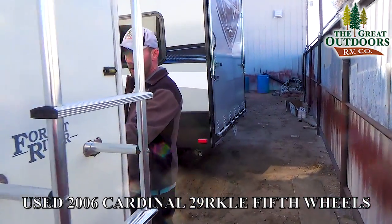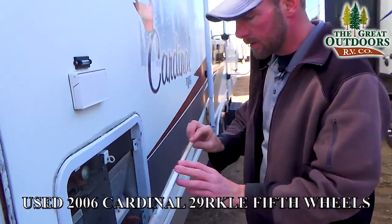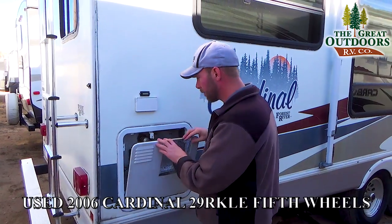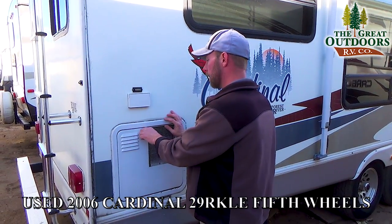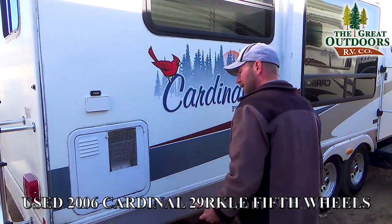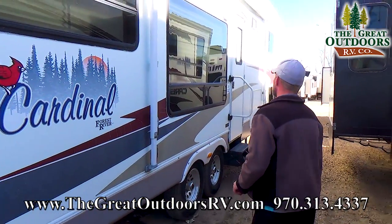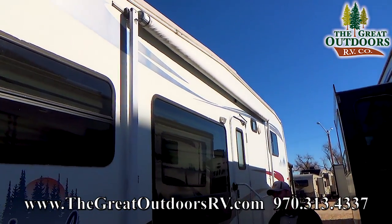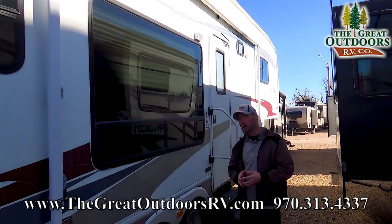As you rotate around to the campsite side, you'll see that you've got a 10-gallon hot water heater with a recovery rate of about 16.2 gallons an hour. Right above that, you do have power for the outside in case you had a radio or something you wanted to have with you. It is a manual awning, but it's in pretty good shape — the fabric was probably replaced in the last couple of years.